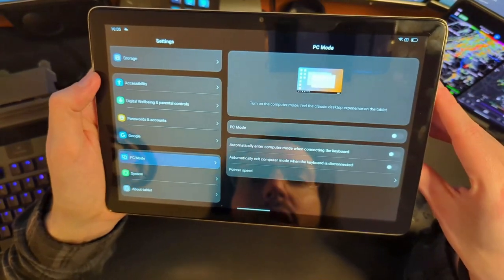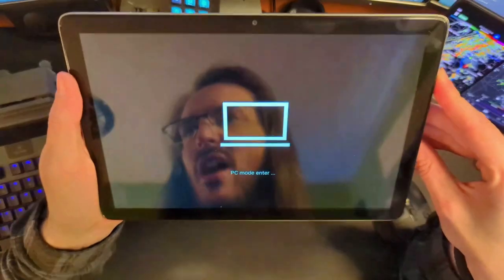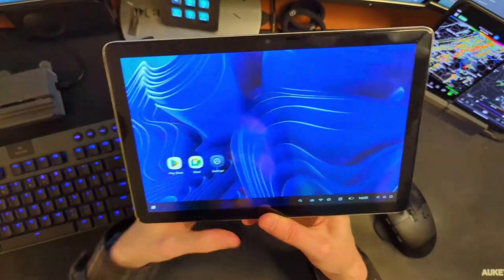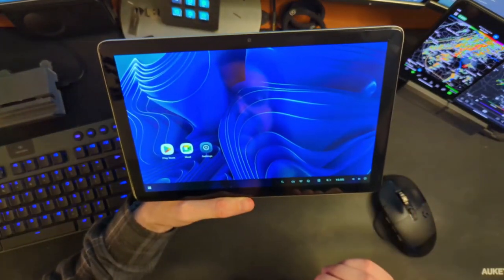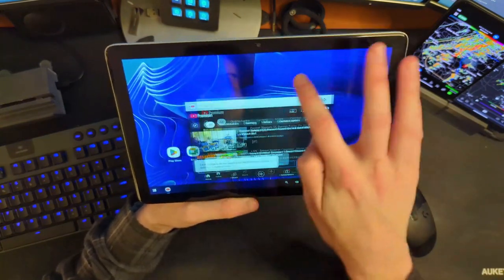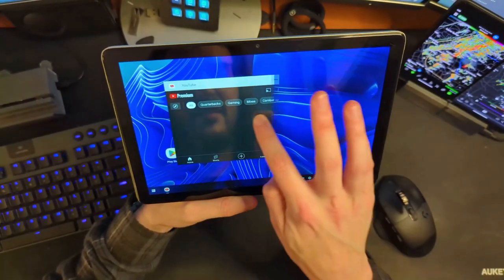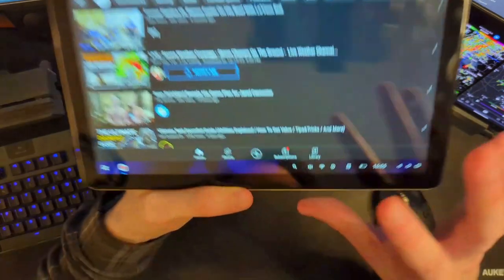What is this PC mode? No way — there's no way this thing has a desktop mode on the tablet. Holy mackerel. Y'all, this thing just took a major step up in my opinion. Can we drag it to the side and make it snap? Can we resize it? Look at that — guys, we have a desktop mode!